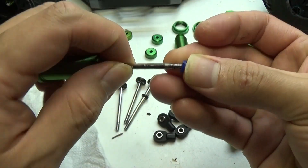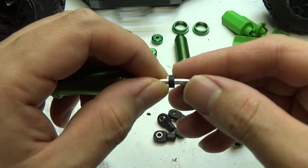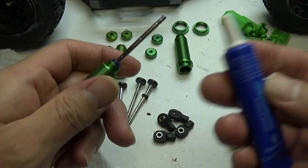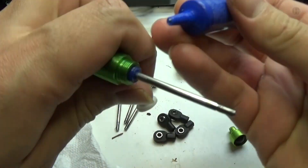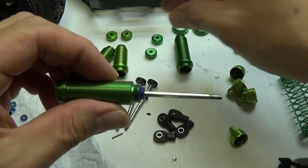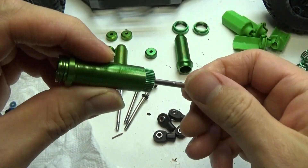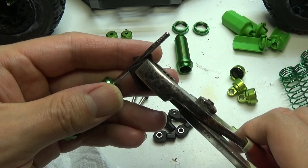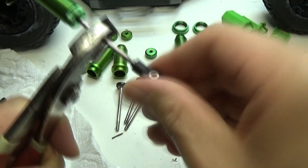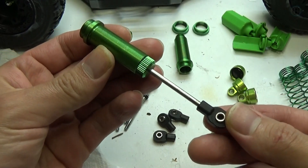Next I'm gonna get a small rubber seal, slide that down, followed by a plastic seal, and then the other rubber seal. After that I'm going to get some Loctite and put just a dab on this part so the aluminum cap is gonna hold on to the shock body. I'll screw that all the way down, then pinch the shaft for the shock and reattach the end rod. Now I need to do that with the other three shocks.